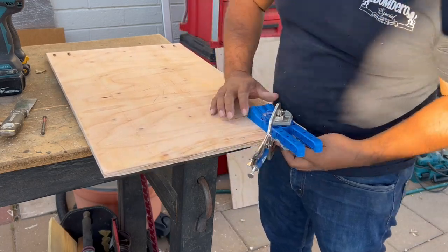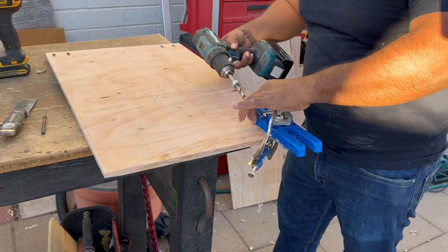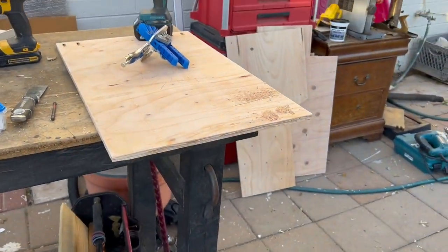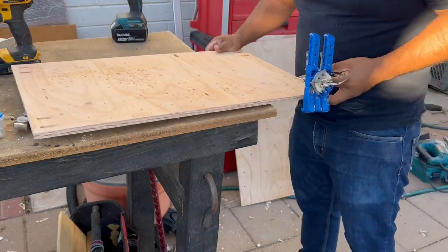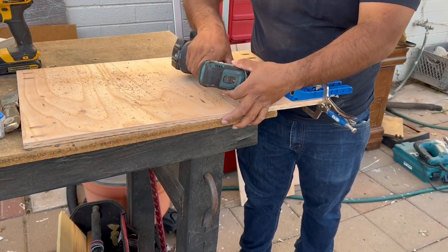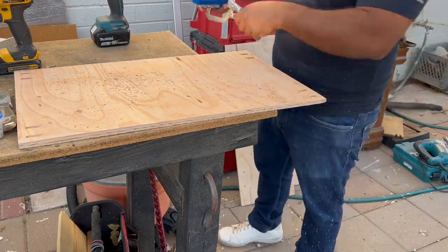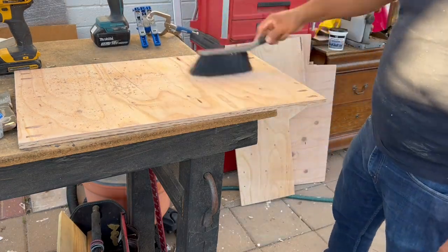They sell better jigs — like a $150 jig — where you probably don't need to do any of that, and I'm sure they have one with a vacuum. I keep blowing on the holes; the jig is doing a lot. Just be careful, maybe use a testing piece. I did not do that — I went straight to the project.